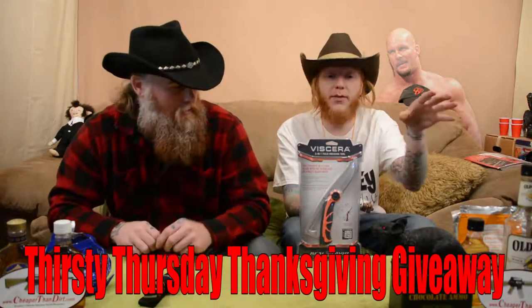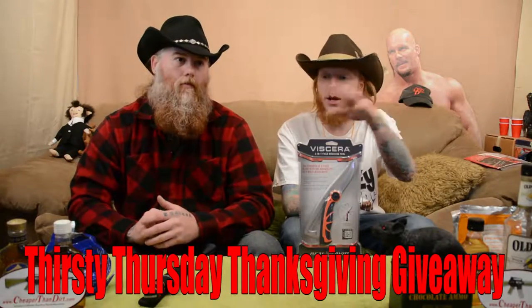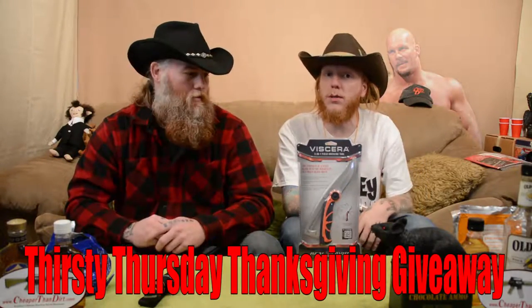Step number two: down in the comments on this video, you have to type in 'Thirsty Thursday Thanksgiving Giveaway.' We'll display that right along the bottom here. You enter those words and that gets you in the drawing to win this. Two weeks from now it's Thanksgiving Day — that's why it's the Thirsty Thursday Thanksgiving Giveaway.